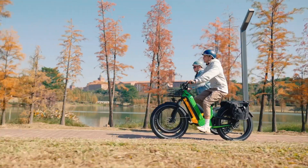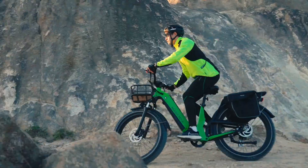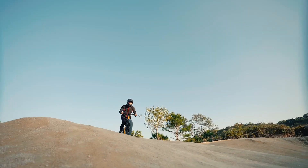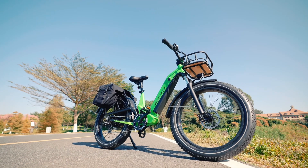This new model comes with a front and rear suspension, a powerful motor, large battery, as well as an above average rear rack. However, this new bike seems to have an above average price tag as well, so I wanted to dive into the stats and features of this new bike and see if the Deer is worth the cost.